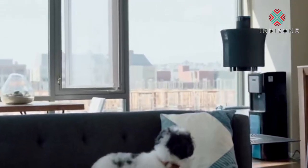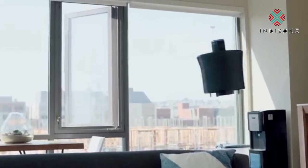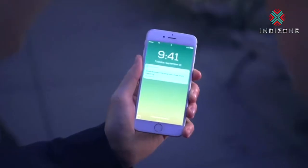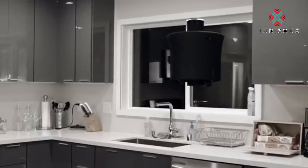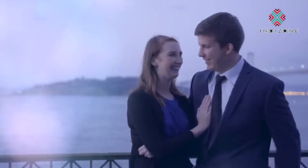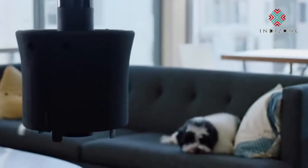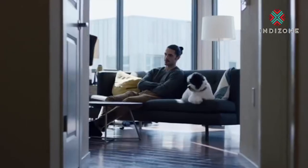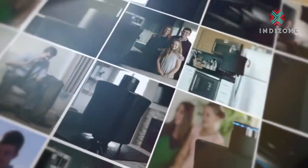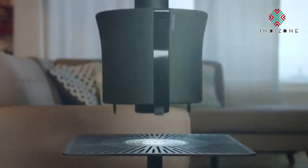AIR can protect your home without compromising your privacy. While your existing products only notify you that something has happened, AIR lets you see exactly what's going on, with no more blind spots. It gives you the ability to be there, anytime, anywhere. AIR is the missing link for your smart home. Whether you're checking in on your loved ones or just your house, AIR is there every step of the way. Imagine everything AIR will be able to do for you. Imagine a future with AIR today.